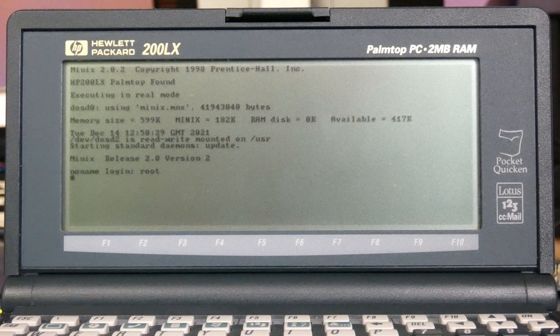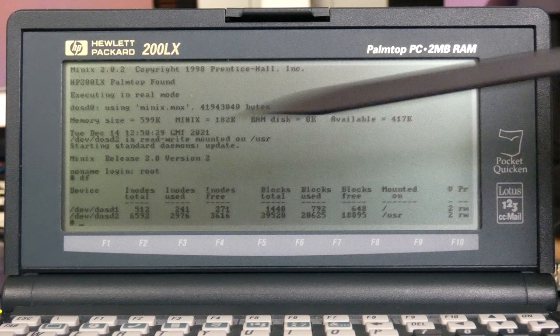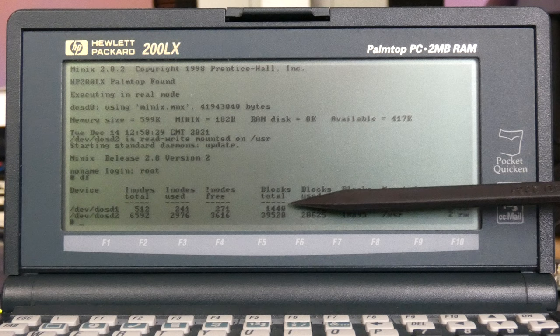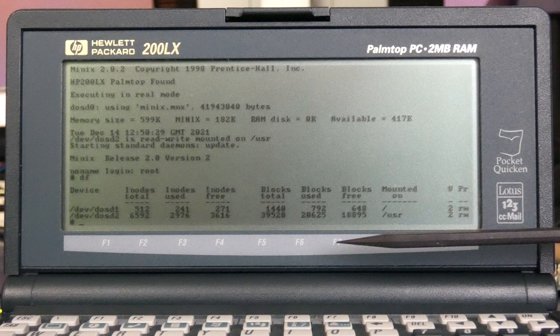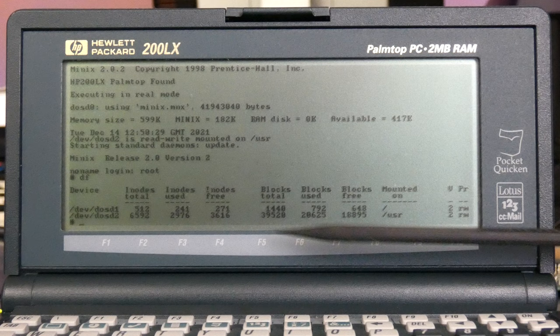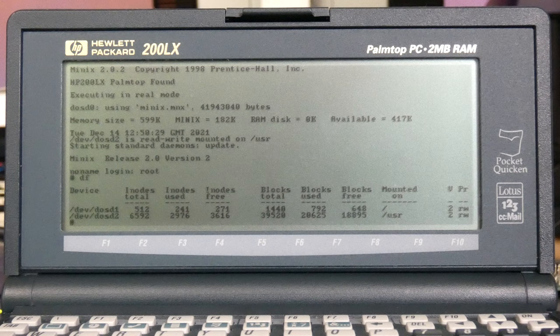If we run df, we can see our drives: DOS D1 and DOS D2, which are DOS file-type drives. The first is 1.4 megabytes with about 600 kilobytes free, and the second is 39 megabytes — approximately half full, with nearly 20 megabytes of disk space remaining. That is how you start the system and log in.